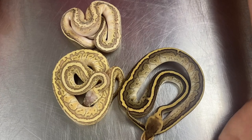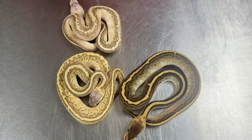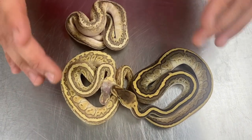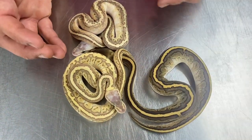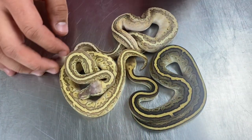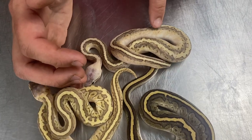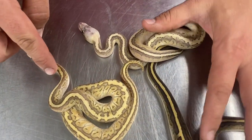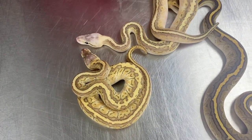One of the benefits of breeding a super is that every single baby is carrying at least one copy of it. In our case we had a super lesser, so every single one of these babies is carrying the lesser gene. But we hit a couple of visual Wookiees in this. Those are the ones on this side. We have a Wookiee lesser pinstripe right there, this one is Wookiee lesser pinstripe add pastel, and then this one right here is subtract Wookiee — so that's going to be lesser pinstripe and pastel.